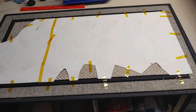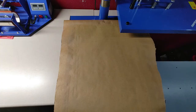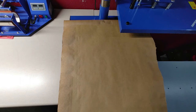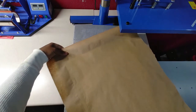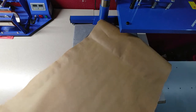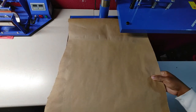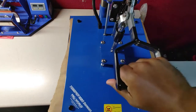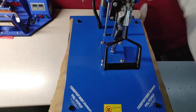We're going to heat press this and take a look at how it comes out. I've got the mat on here — make sure you put some craft paper or butcher paper, whatever you want to call it, on there. I've pressed one side so now I'm spinning it so we can press the other side: 385 degrees, 60 seconds.